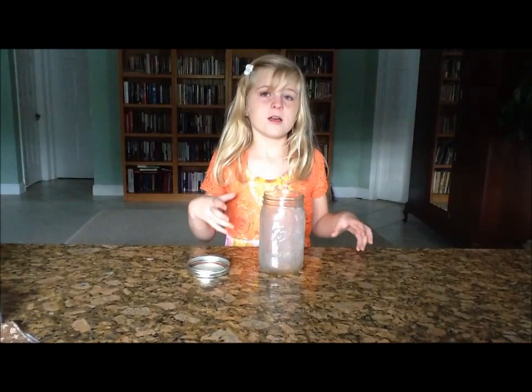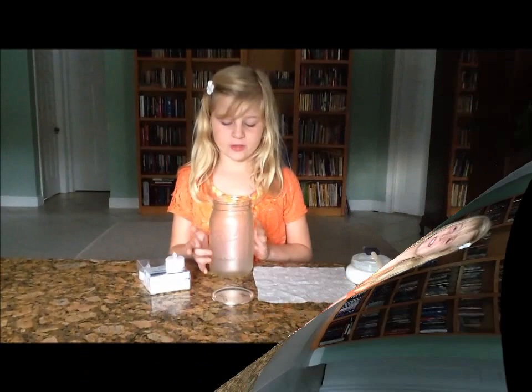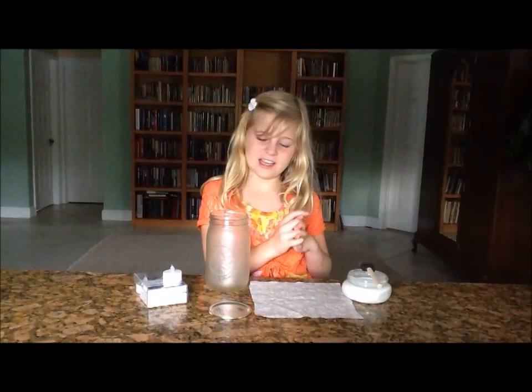So now my jar is all covered, and now I'm going to let it dry for 30 minutes. It's been 30 minutes and it's all frosty. That's cool.